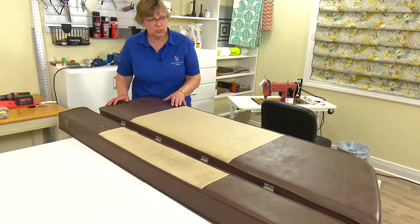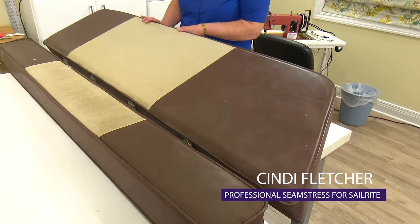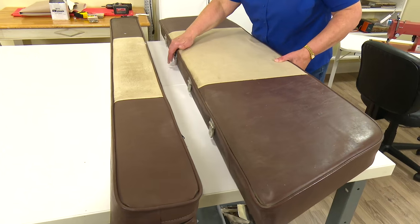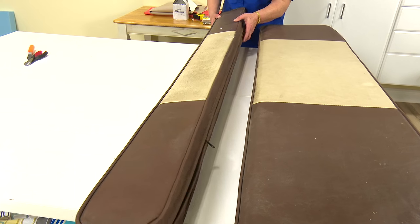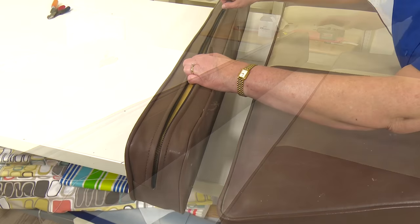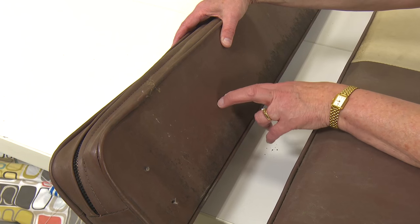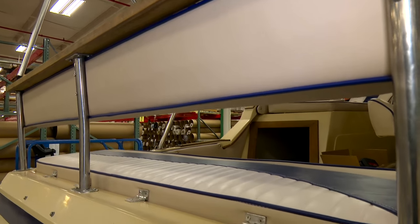We're ready to work on these two cushions that go in the back of the boat. This is a bench and it's stapled to a backer board — that bench cushion will be covered in a separate video. This is the backrest that goes with this cushion; it's got a zipper in it and there's also a board in here, attached to stainless steel poles that hold it in place.